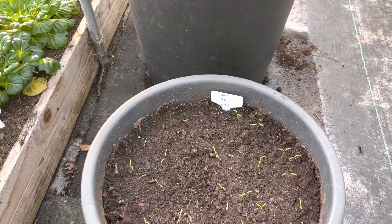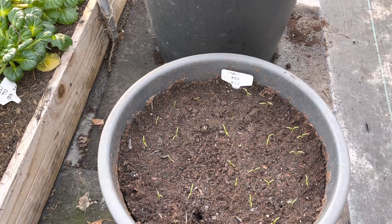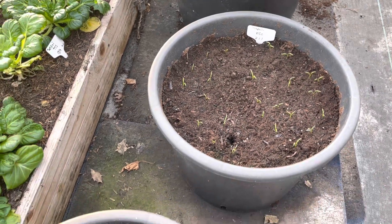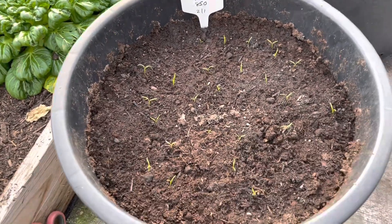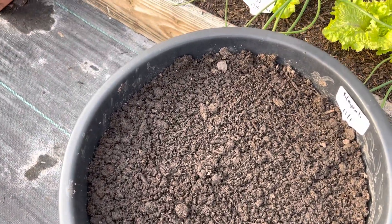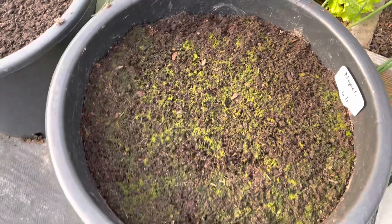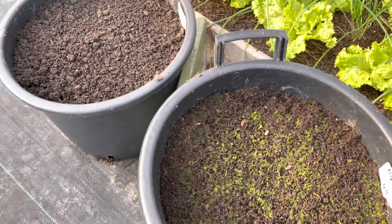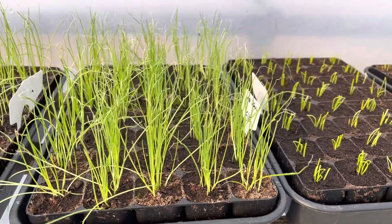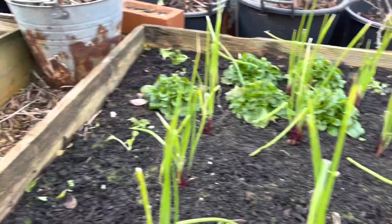A couple more from my October sowings are well on. These are ones I started on 2nd of January — I actually germinated them in the house, then as soon as they germinated I brought them down to the allotment and they've been in the polytunnel growing on really nicely. Then these, effectively sown at the same time, show no sign yet because I sowed these in the polytunnel where it's been a lot colder, so germination is a lot slower.